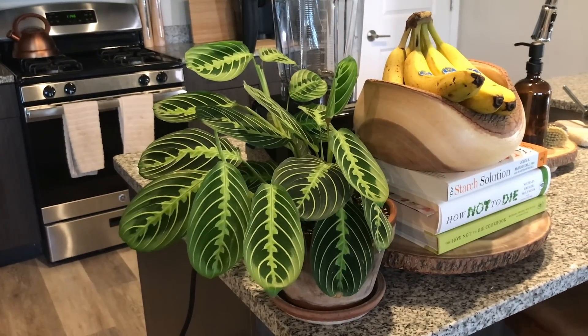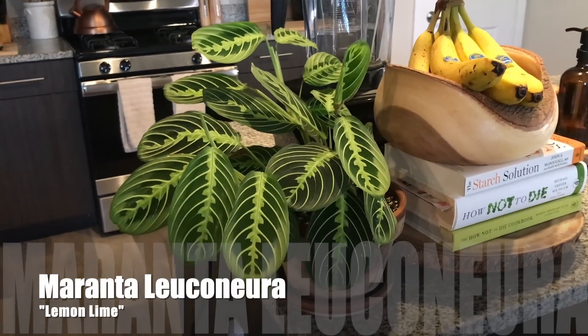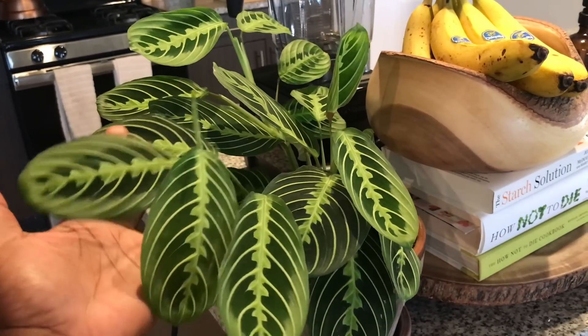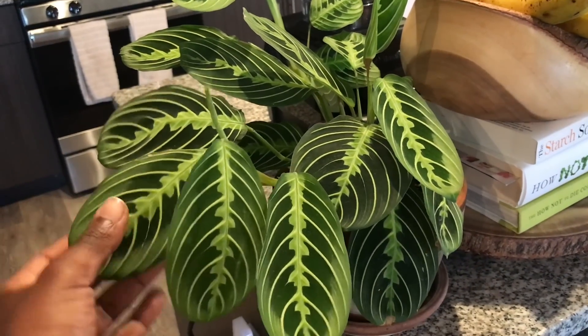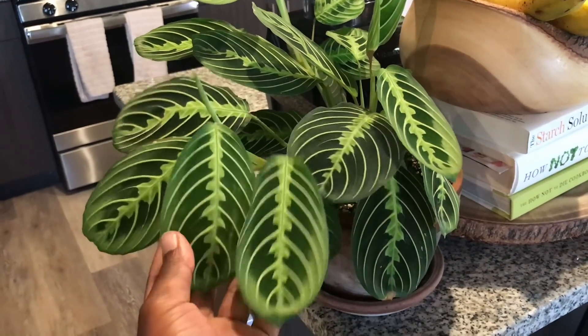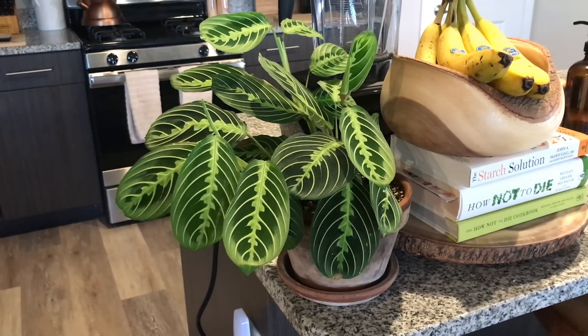We're starting the houseplant tour off in my kitchen. As you can see, I have my Maranta Lemon Lime here. This is one of my favorite prayer plants. It's always putting off growth, and I just love the striking patterns in the leaves, especially with the dark versions mixed with a little bit of light. It's just a very easygoing, beautiful plant.